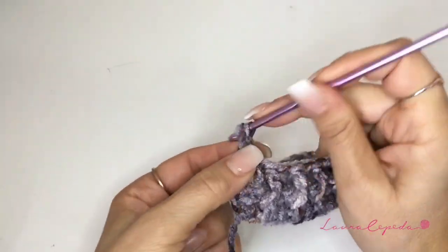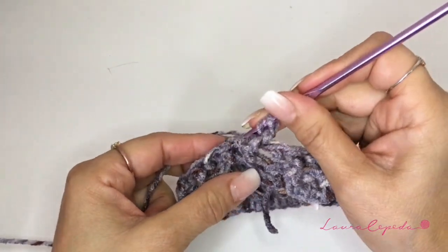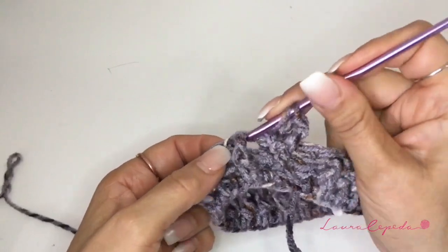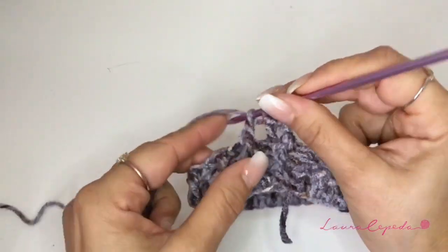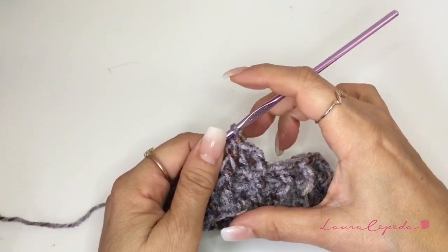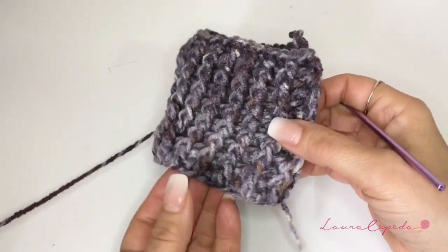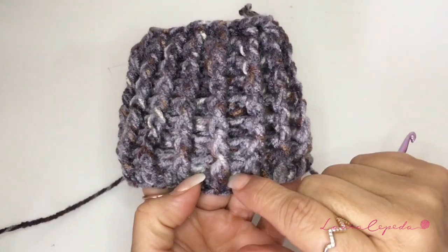We are going to insert our hook from the back and a double crochet, then from the front — and like this. I will do it again so you can see how it is. We are going to continue repeating this row and this series until we have as many rows as we want for our wrist. At the end I made eight rows — you are going to count them: one, two, three, four, five, six, seven and eight.